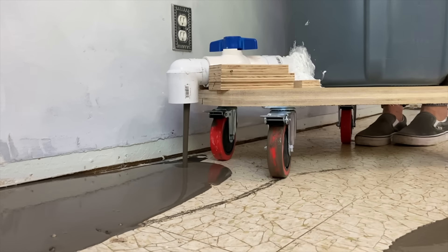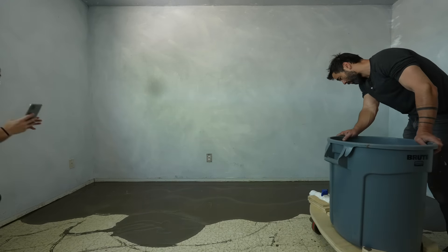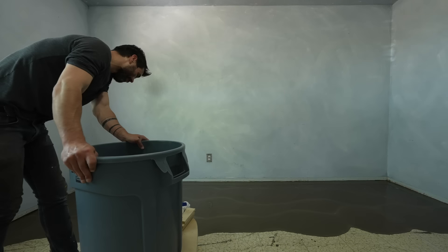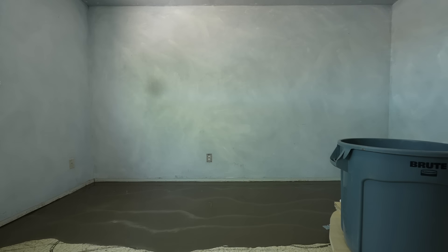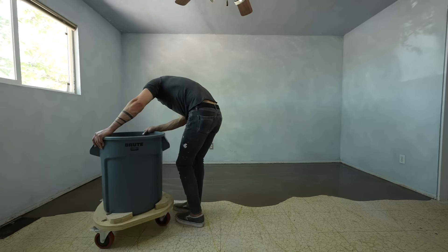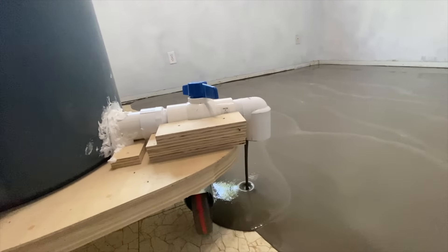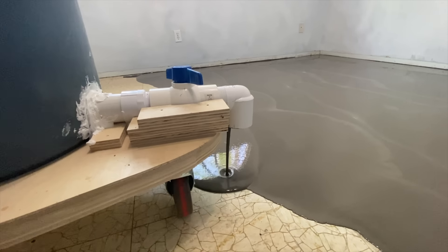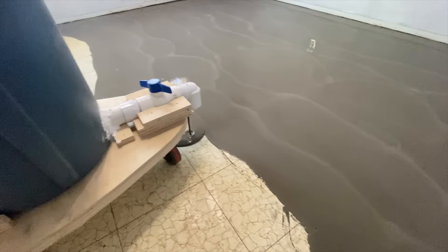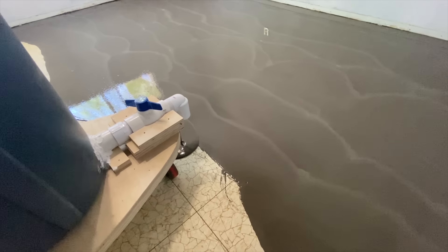I probably could have gotten away with one-and-a-half inch diameter PVC pipe, but once the whole system got going it ran real smoothly and was so much easier on my back than hand pouring each bucket one at a time. This trash can system also made it really easy to keep the pour consistent — it was sort of like a soft serve ice cream machine. I just had to slowly wheel the trash can all around, and in corners I just pushed it in and let it sit a little longer while it filled out. It turned a stressful process into a calm and meditative one.